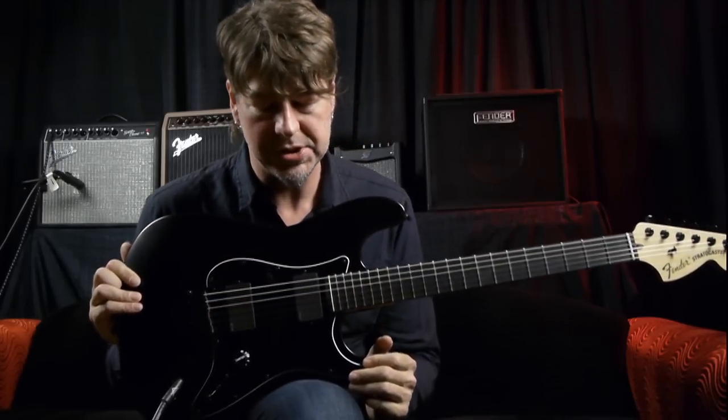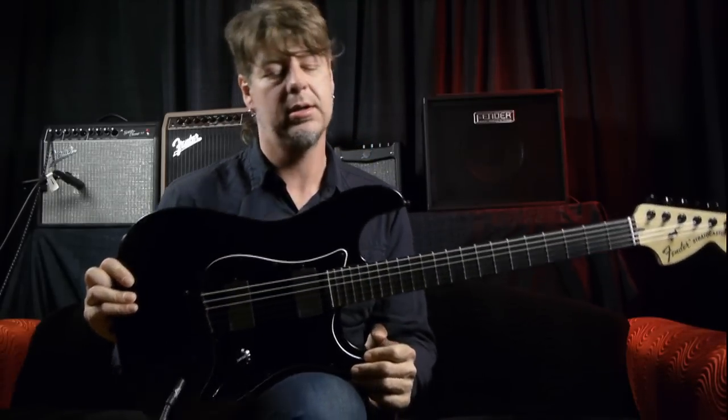Hey everyone, this is Jim Root from Slipknot and Stone Sour. You are watching Fender Vision.